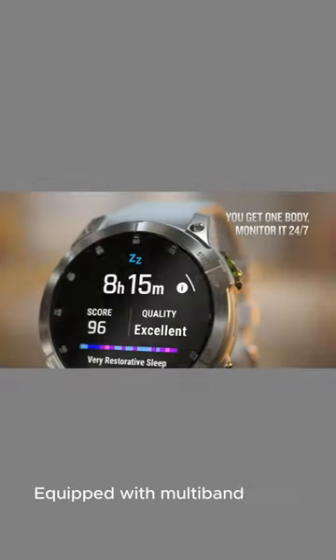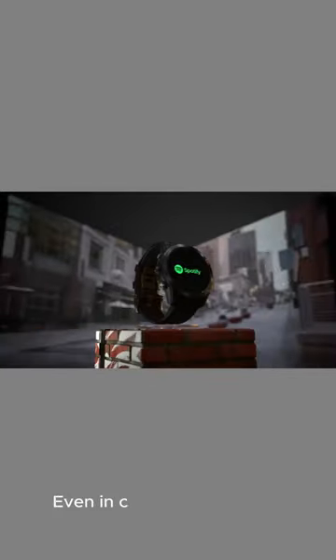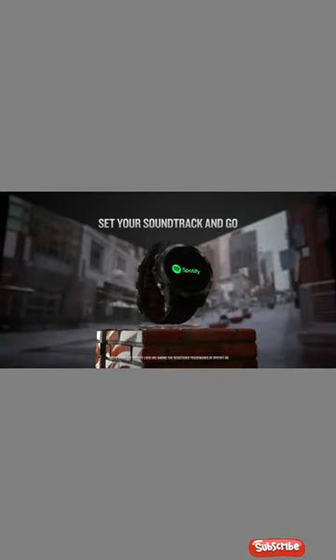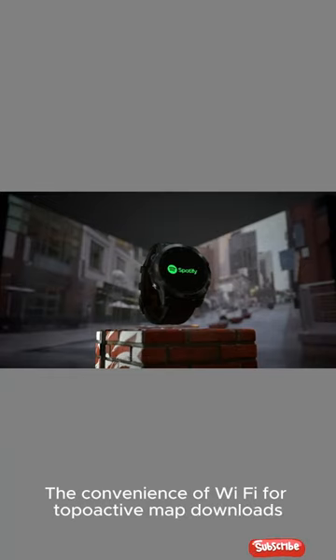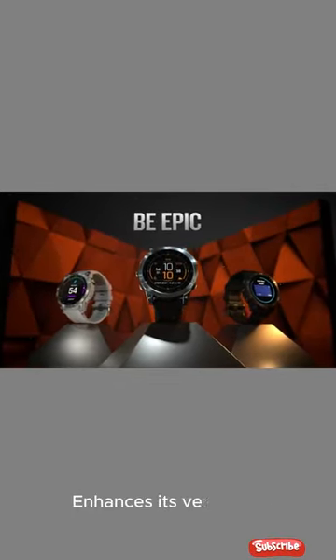Equipped with multiband GNSS technology, it ensures precise positioning even in challenging terrains. The convenience of Wi-Fi for topoactive map downloads and pre-loaded SkyView maps for 2,000 ski resorts enhances its versatility.